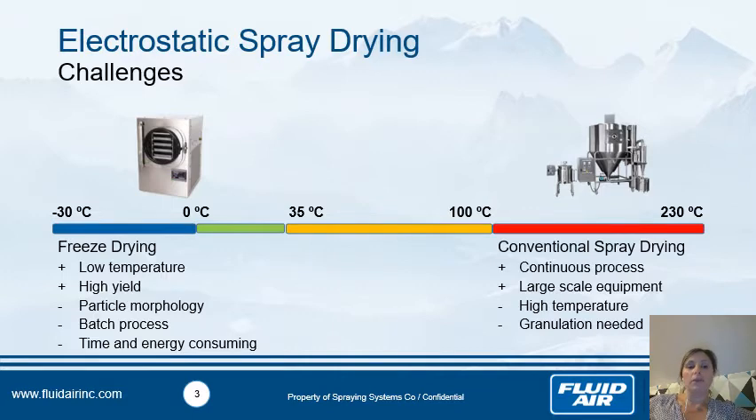For something more continuous you can use the conventional spray dryer. It's a continuous process and can be large-scale — for example in Australia for milk. The main disadvantage is that you have to use really high temperatures, higher than 100°C, and most of the time we work around 180°C. The particle size obtained is really small, around 3–10 microns, so you need to add a granulation step.